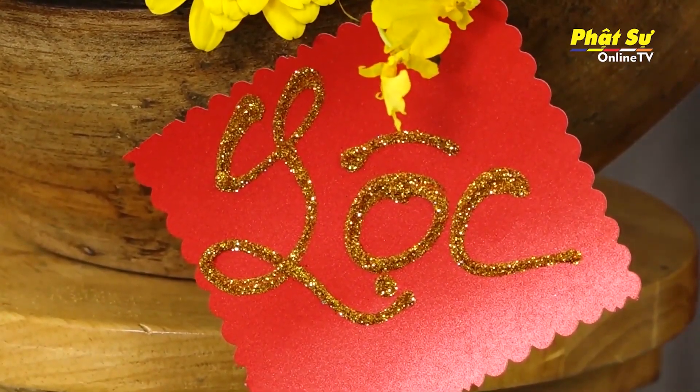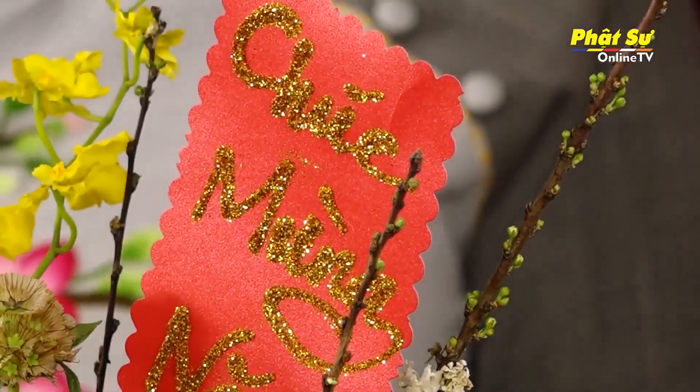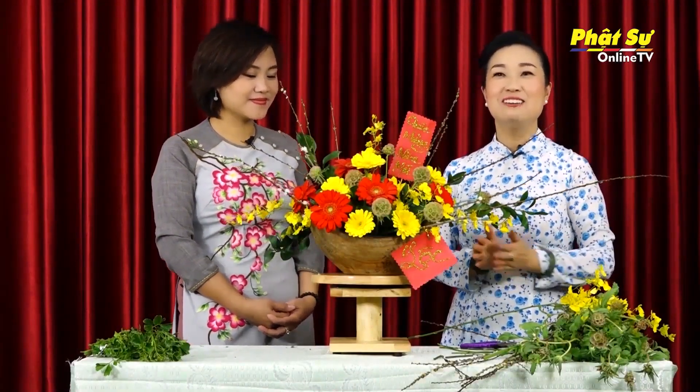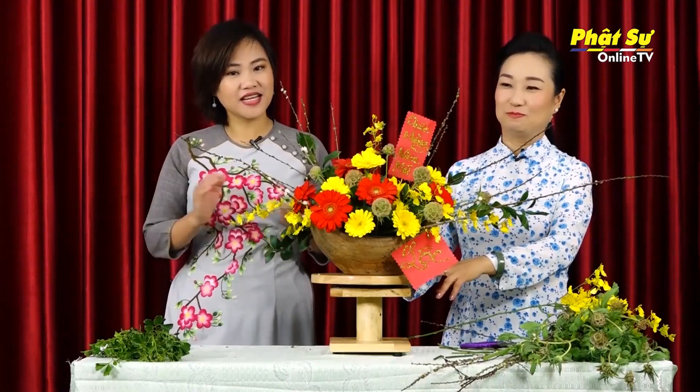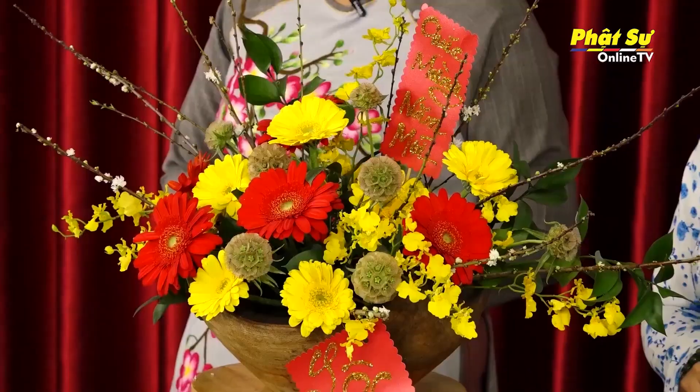Bây giờ Tâm Anh nhìn nè - chỉ cần một chút thôi không khó, một chút thời gian, một chút tâm huyết, một chút tấm lòng, một chút khéo léo để có được một bình hoa. Ta vừa hoàn tất xong bình hoa để đón xuân. Với một chút khéo léo, một chút tấm lòng, một chút thời gian để ta đưa không khí của ngày Tết vào trong ngôi nhà của mình, và để gửi đến những người thân của mình ấm áp, yêu thương và bình an. Với sự hướng dẫn của cô giáo Phan Thiên Ngọc Mai, Tâm Anh nghĩ rằng tất cả quý vị ai cũng có thể thực hiện một bình hoa đẹp như thế này để trang hoàng cho ngôi nhà nhân dịp Tết. Cảm ơn quý vị đã quan tâm theo dõi chương trình, xin kính chào và hẹn gặp lại trong chương trình hướng dẫn cắm hoa kỳ sau.